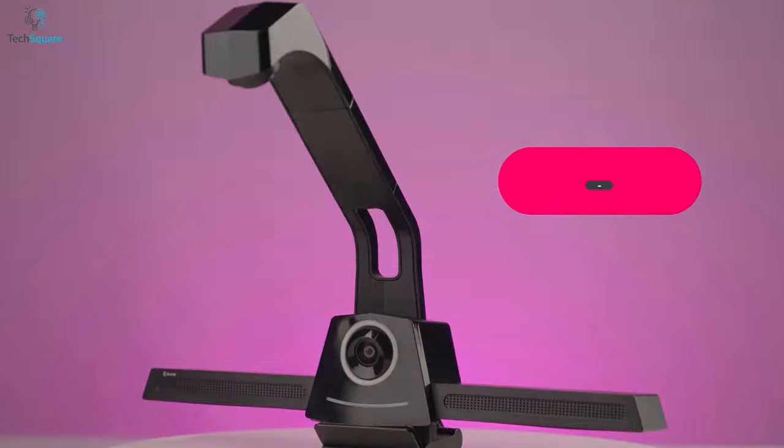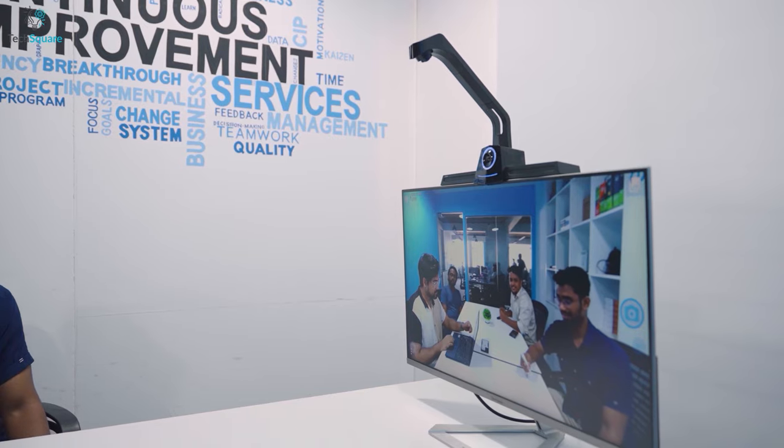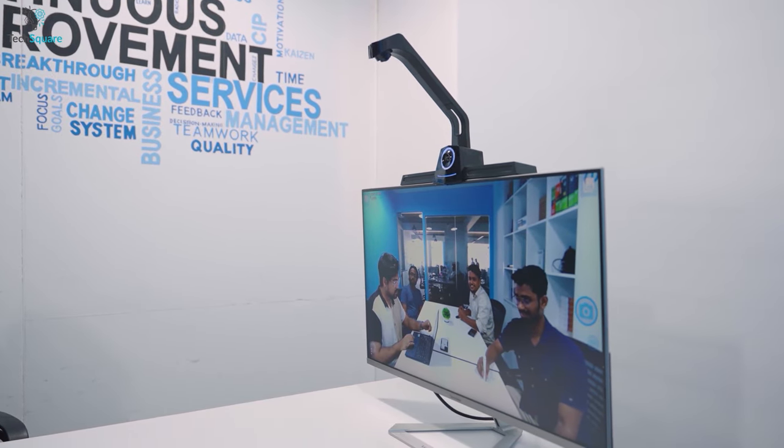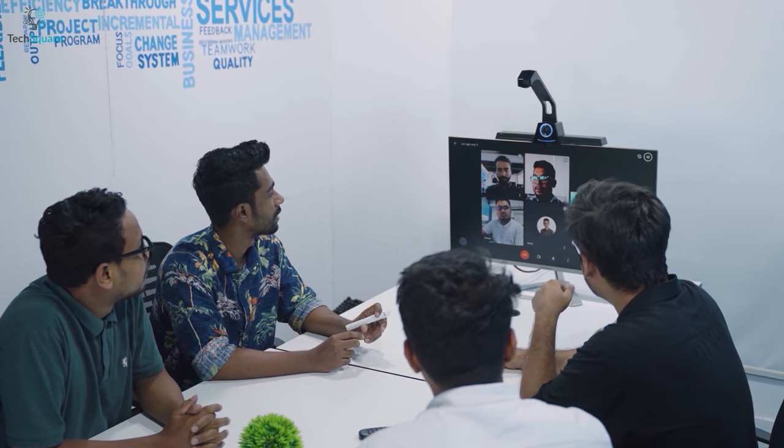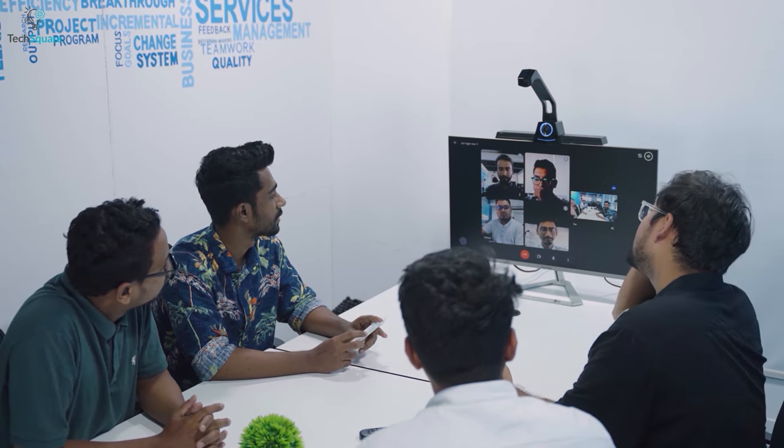Yes, today we have the BirdHub in our hands, which offers an all-in-one video conferencing and wireless content collaboration system, and we're going to give an in-depth review of this device to let you know about its pros and cons.